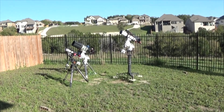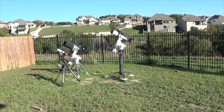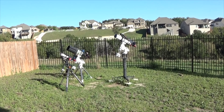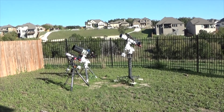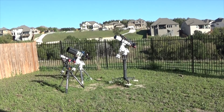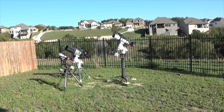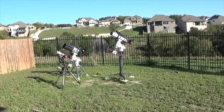Hello and welcome to the DSO Imager channel. My name is James and today I'll go over the equipment I'm using for this year, 2023. There is a bit of wind and I'm standing right next to my house for this first part. If it gets too windy, I'll probably have to do some commentary over the video, but hopefully it won't be too bad.